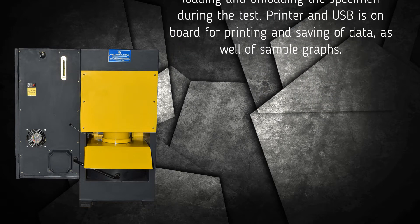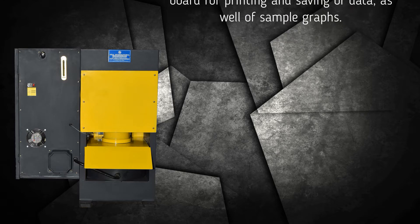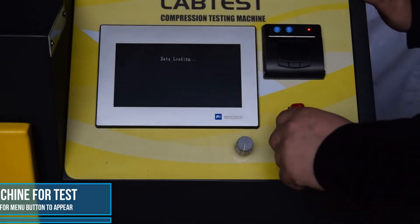A printer and USB port are onboard for printing and saving of data, as well as sample graphs. This covers preparing the machine for the test.